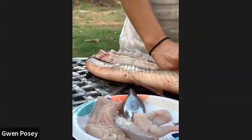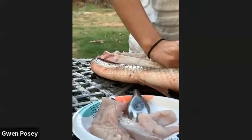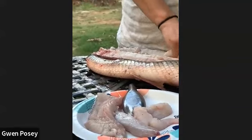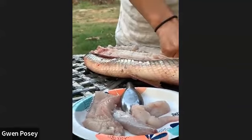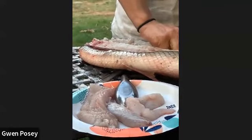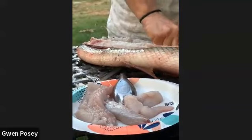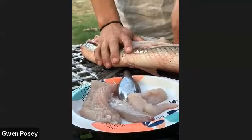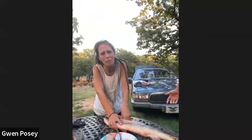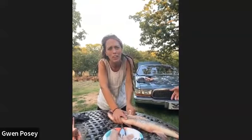Traditionally these fish carcasses would be put into a big fermenting vat to make fish sauce. And that's what, when you have Vietnamese or Chinese fish sauce, they would use all of these parts. That's what I would do with this thing. I'm not there yet — I have anxiety about canned food. But then I look back and I've made fish sauce on the counter in summer and given it to my kids.